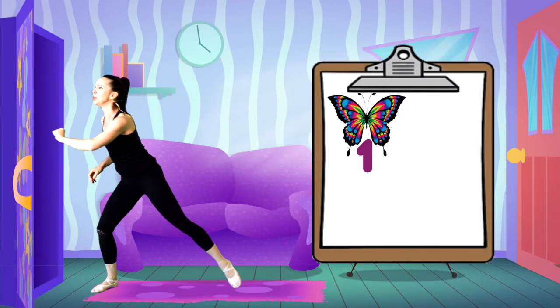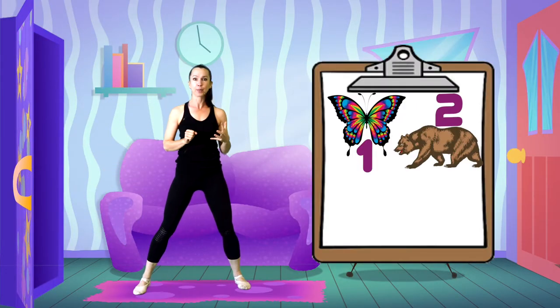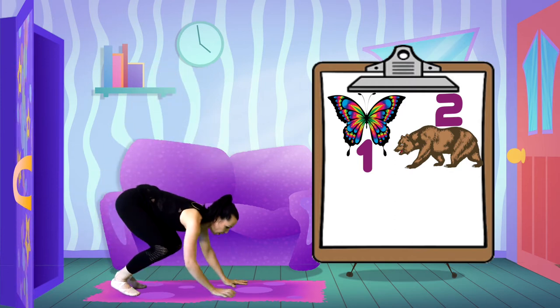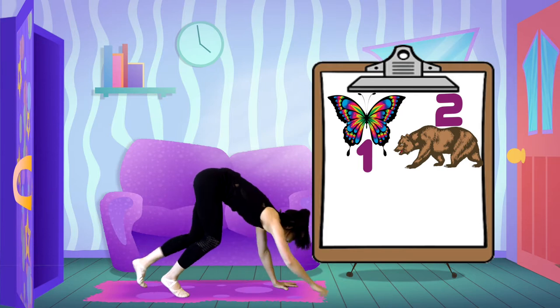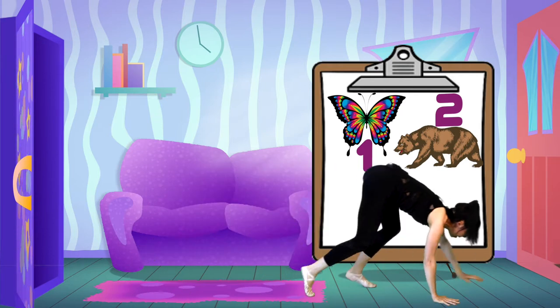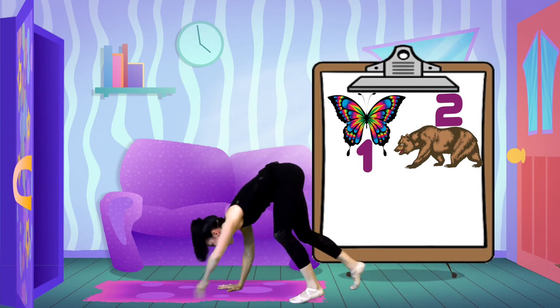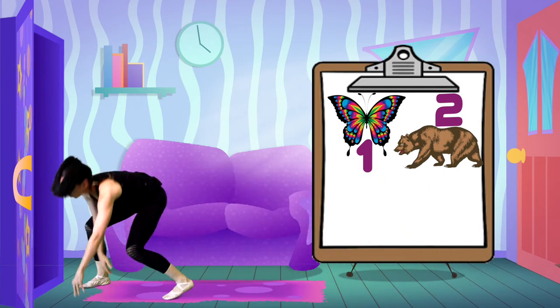Let's do number two — the bear! Hands and feet low, bottoms up, and we're slouching as we move across and back with our round, slothy backs. So tired, those bears.